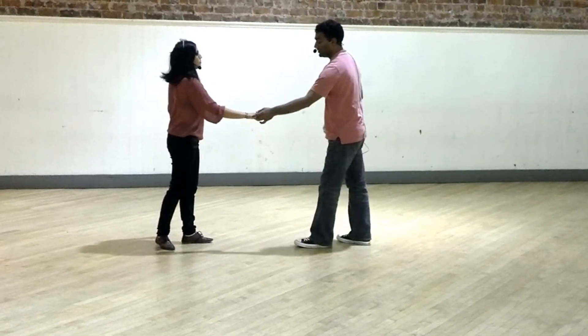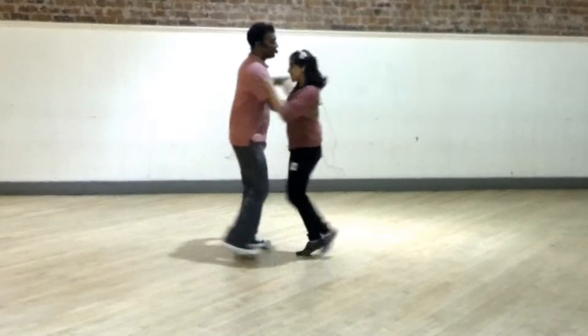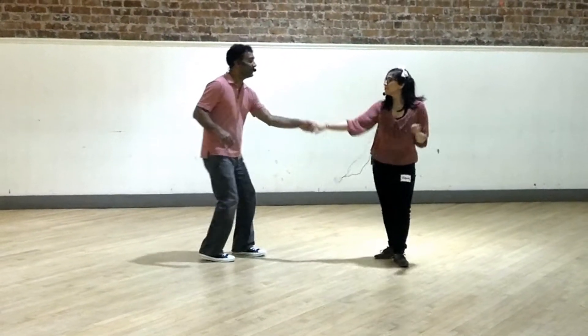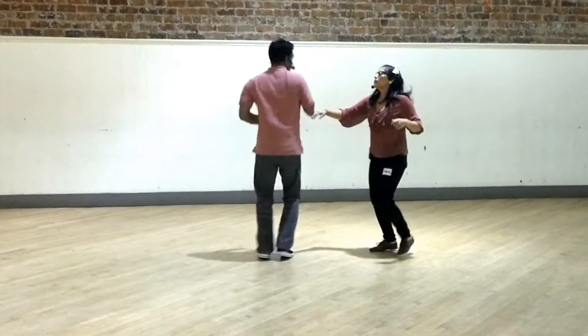Some variations that we did: one was for the leaders, where we had a little extra turn. Triple step, turn them forward, then turn the lead, back step. One more time from the other direction: 6, 7, and 1, 2, 3, 4, turn, leader turns, and back step.